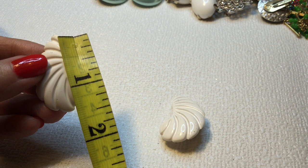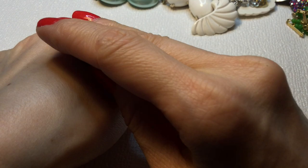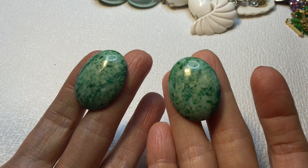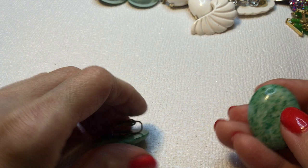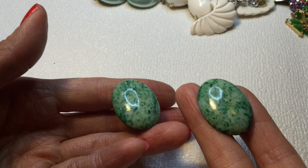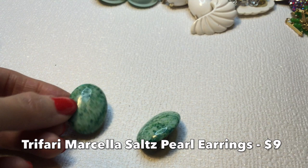Then we have these green earrings, and these feel cold to the touch. So I wonder if these are some sort of stone. I think these possibly could be some sort of a stone — I'm not sure. These are a bit dirty so they do need to be cleaned. Very pretty. I will try and test these if I get a chance, but if you happen to know what these are, please leave a comment down below. These measure about an inch and a quarter.